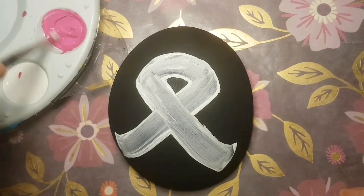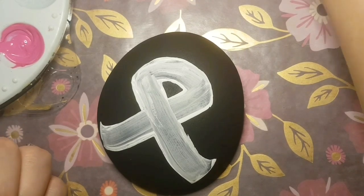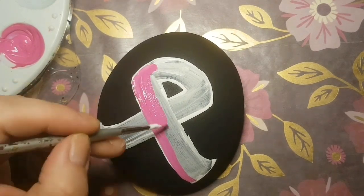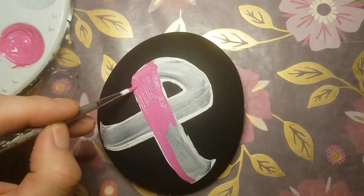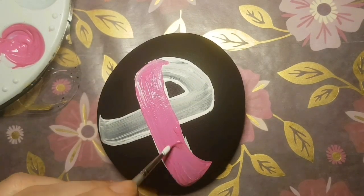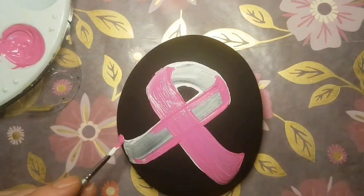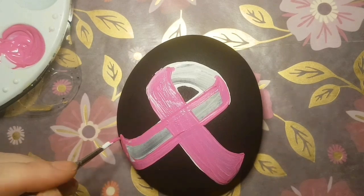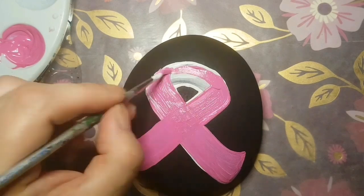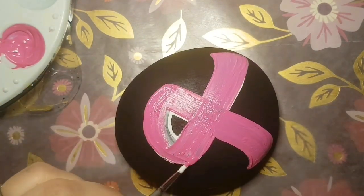Then I'm adding magenta and a little bit of white together to get that pink that I like. It kind of looks a little bit like a bubblegum pink, but we're going to make this ribbon look like pink satin because we're going to do a little bit of blending. I am starting off with a paintbrush doing the first coat of my pink. You can choose whatever pink you like — I just had magenta and added some white to it. Then I'm going to take a sponge to get rid of all those brush strokes and give it a nice airbrushed look.